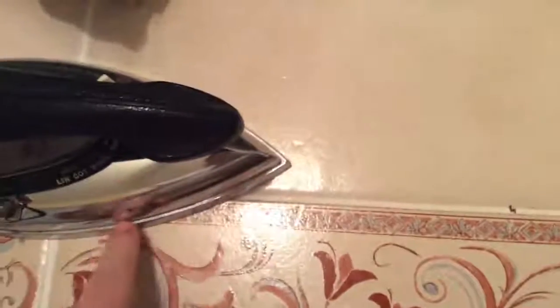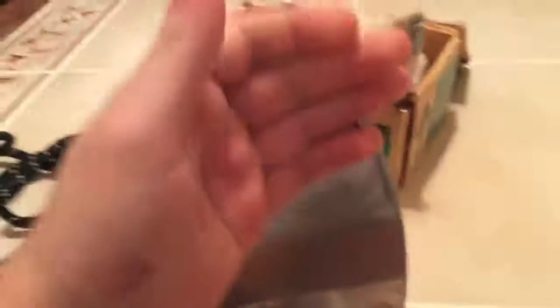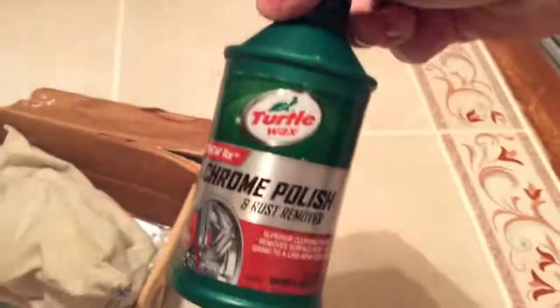When I first got it, this chrome was all spotted and gross looking, and there was a little corrosion — corroded to no end. The back wasn't really corroded. It doesn't look that great on camera, but it is perfectly smooth. What I used to get it to come back to this shine was Turtle Wax chrome polish and rust remover for tire rims. It's all I had on hand, and it actually did a pretty damn good job.